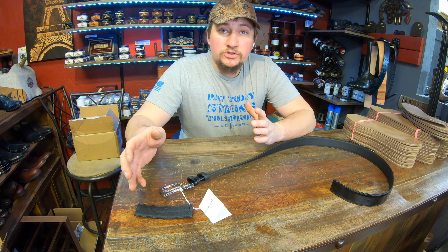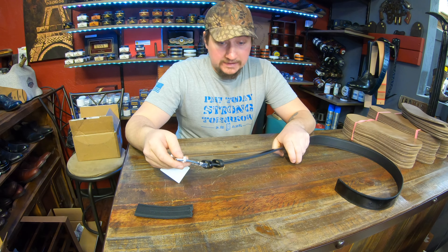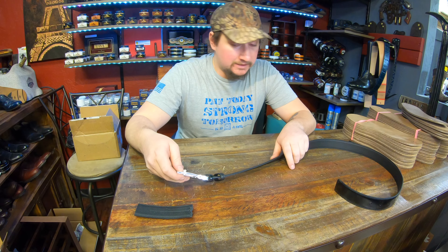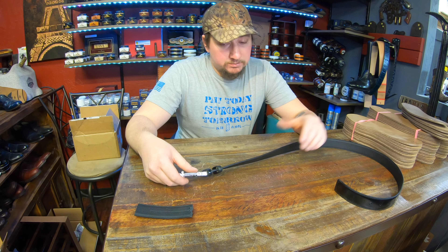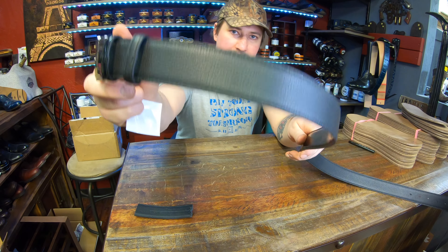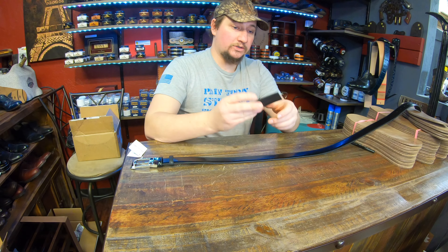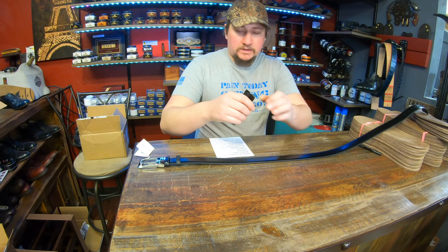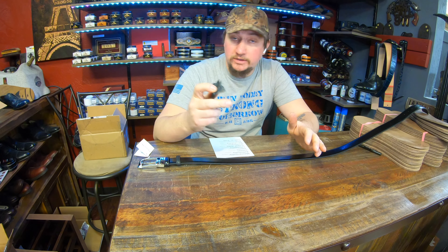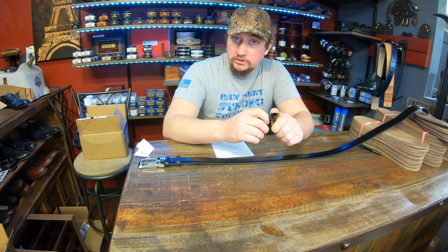Hey everyone, it's Alan over at Cobblers Plus, and today's Cash or Trash we're doing something a little different — a belt review. We've got a Christian Dior belt here, which falls into the high-fashion luxury belt category. This belt is reversible, so you can twist it around to have different appearances — the back side or the front side where it's nice and shiny. We did just shorten it, so we get to see what's going on internally, which is definitely a cool thing to be able to do.